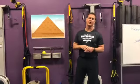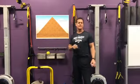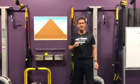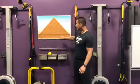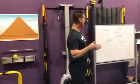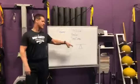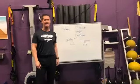Hey everybody, this is Rob Smith at The Body Project and today on the pyramid for optimal physical performance, what I want to talk about is balance. So if we look at balance and come over here, I've written down a couple of different things: we have physical balance, mental balance, emotional balance.